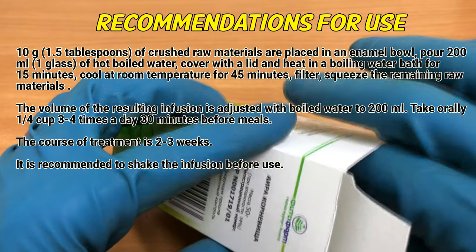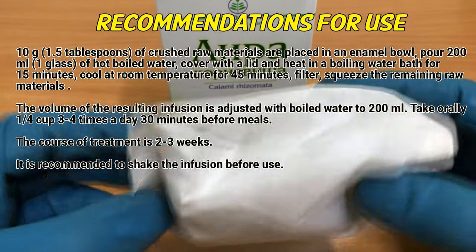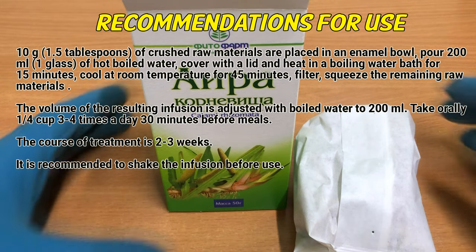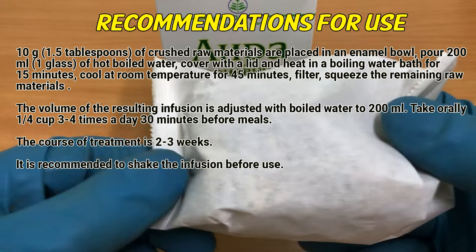Recommendations for use. 10 grams of crushed raw materials are placed in an enamel bowl. Pour 200 milliliters (1 glass) of hot boiled water. Cover and heat in a boiling water bath for 15 minutes. Cool at room temperature for 45 minutes. Filter and squeeze the remaining raw materials. The volume of the resulting infusion is adjusted with boiled water to 200 milliliters.